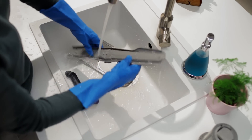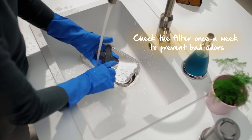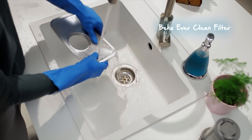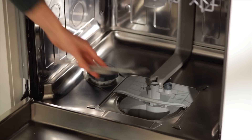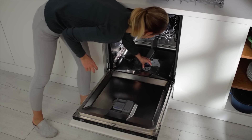Now wash all my parts under the tap. Let the water run through my spray arm nozzles to make sure they're not blocked. Check your dishwasher's filter once a week or so. Me? Well, being the advanced dishwasher that I am, I have a special feature that cleans my filter automatically after each cycle.